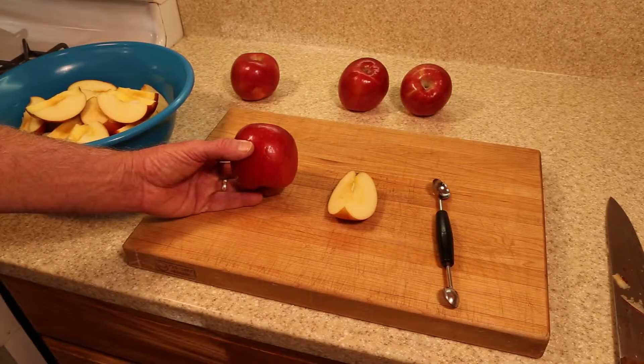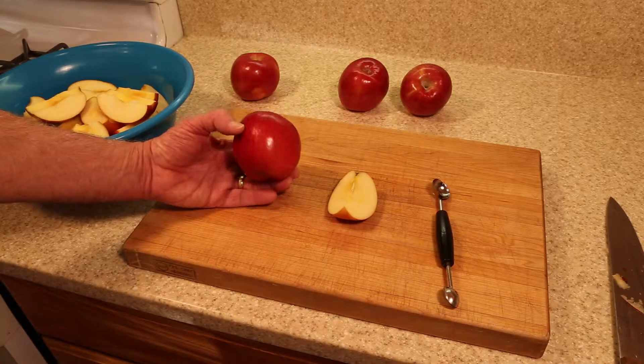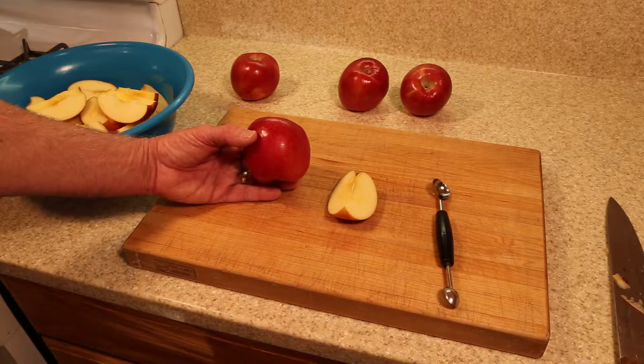The key to making the world's best apple cider is to start with the best tasting apples. For me, the apple that produces the best apple cider is Fuji. I find it's even better than the best combination of apples.